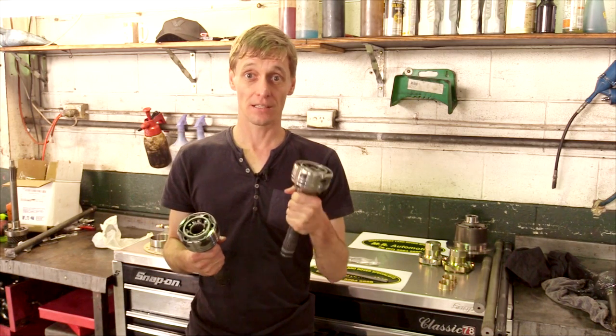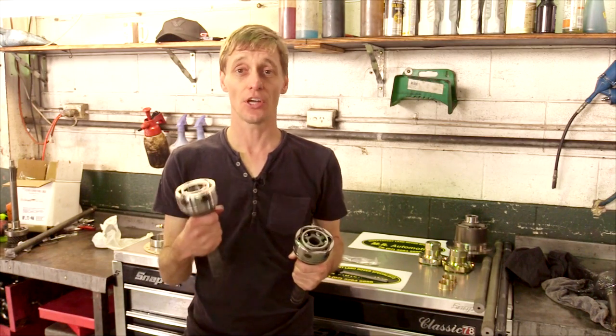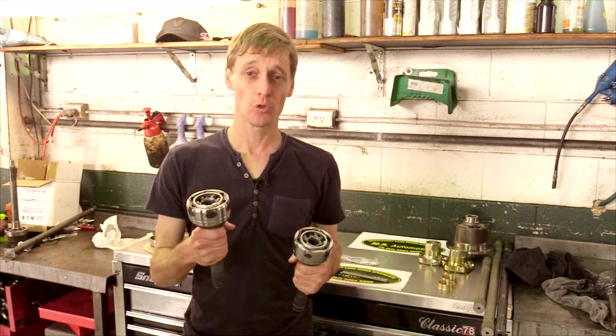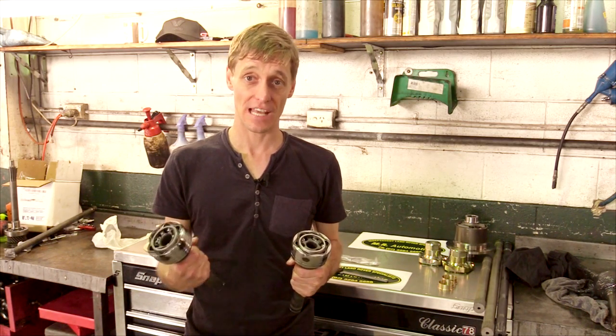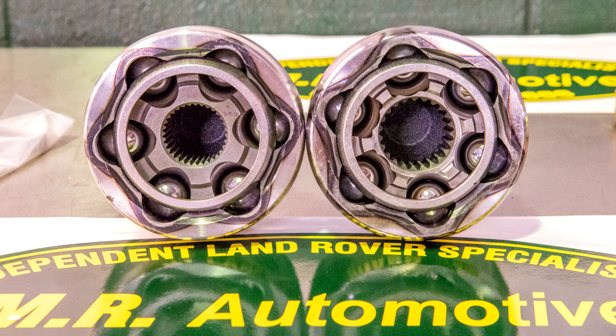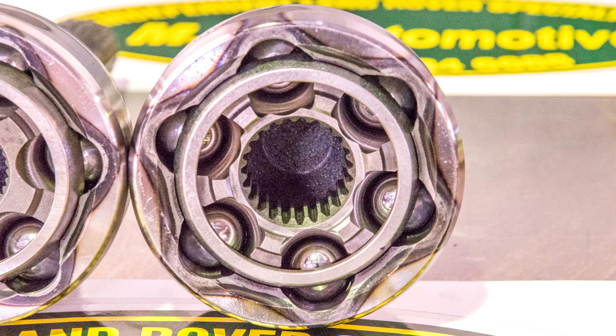The CVs are being changed from the later RTC 6862s to the earlier county 1-tonne army style AEU 2522s, which are the strongest Land Rover ever produced. You can see clearly here the difference in the shaft diameter inputs — the 32 spline and the 23 spline.